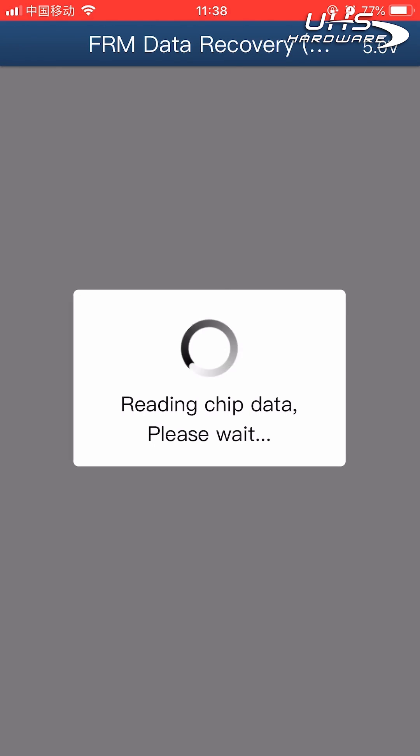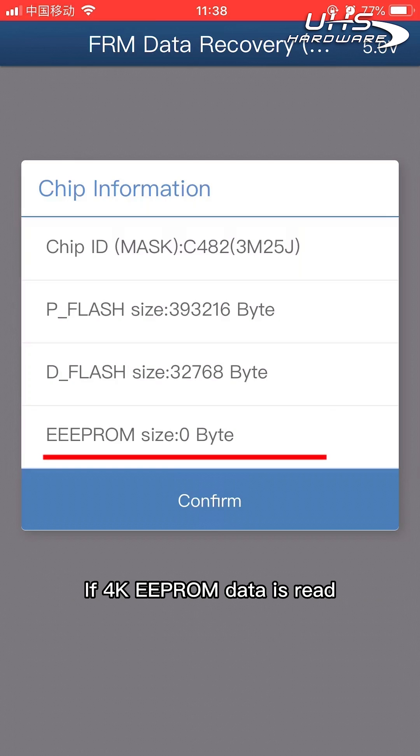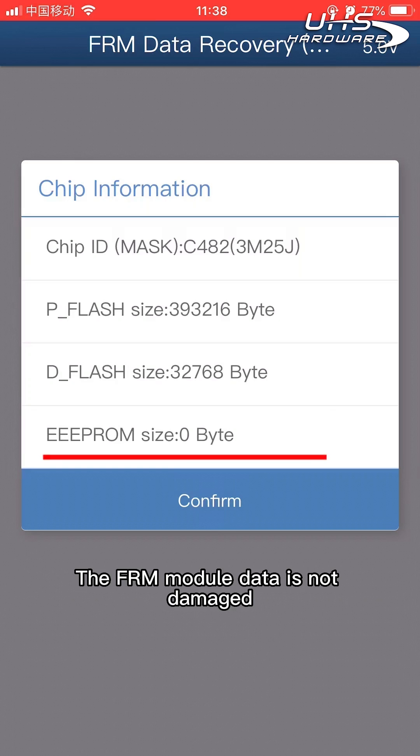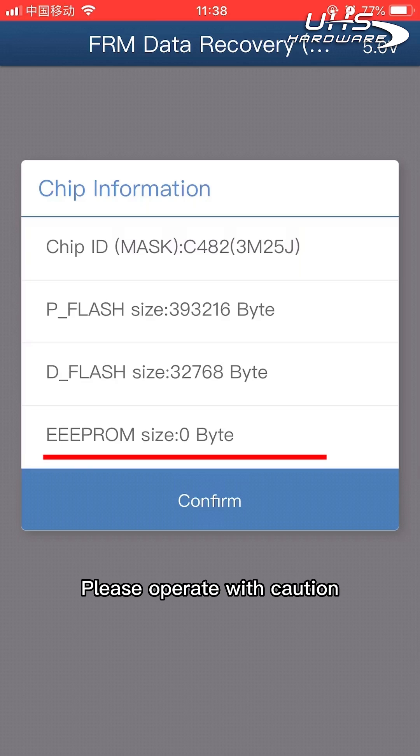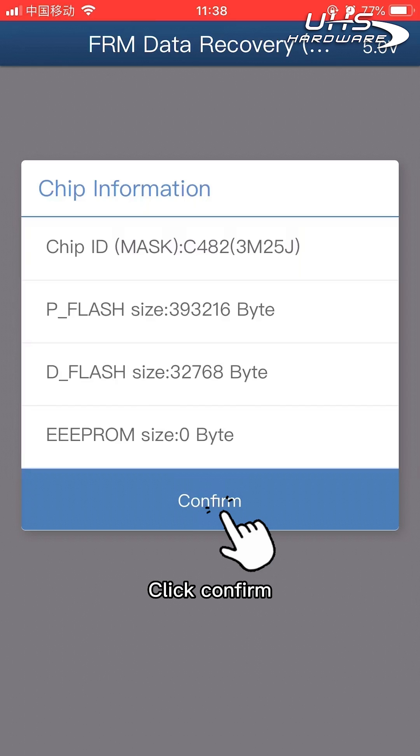The device will begin reading chip data. Check the chip information read out: if 4K EEPROM data is read, the FRM module data is not damaged — please operate with caution. If 32K flash data is read, the FRM module data is corrupt. Click confirm to proceed.